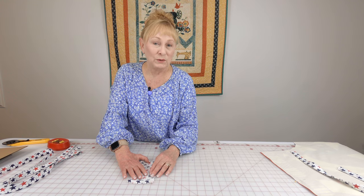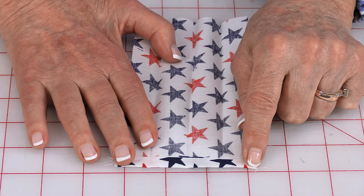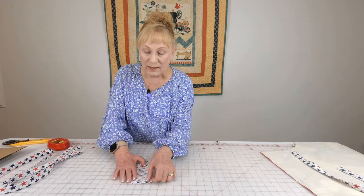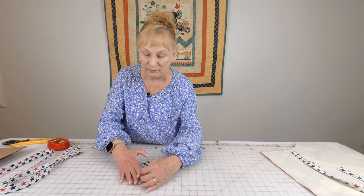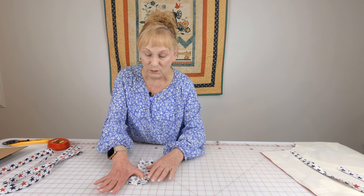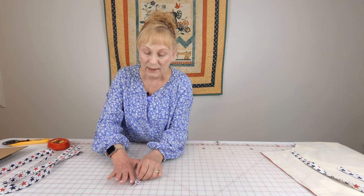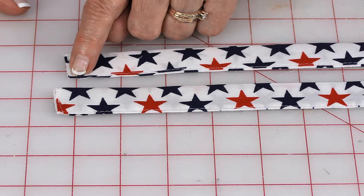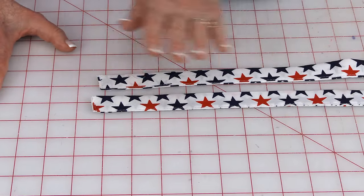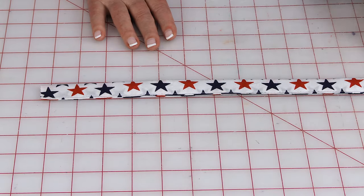Here's how you press your strips. On two of them only, fold one end over a quarter of an inch and press it. Then fold the strip in half, press all the way down, and unfold it. Bring each edge to that center fold line and press, then fold in half and press all the way down again. On the two straps where you folded the end in a quarter inch, stitch across that end and then stitch along the edge to close up the strap — do that on both straps. On the neck strap, just stitch along the edge to close it up.